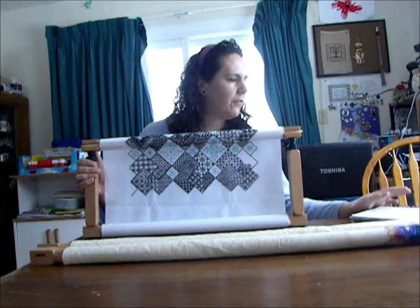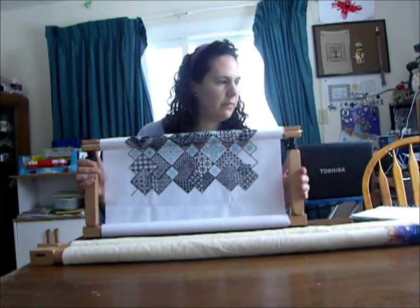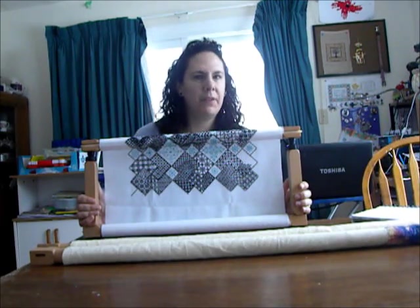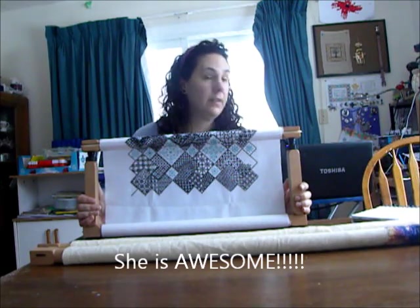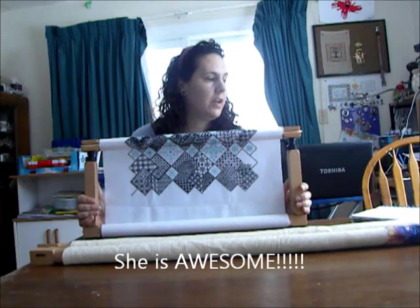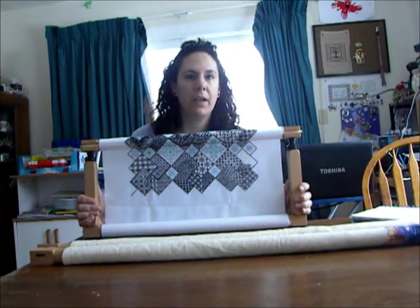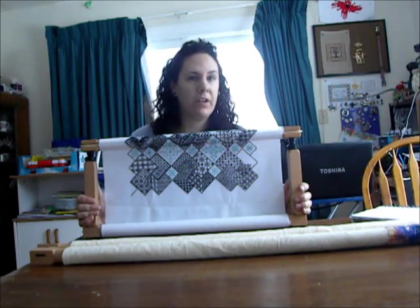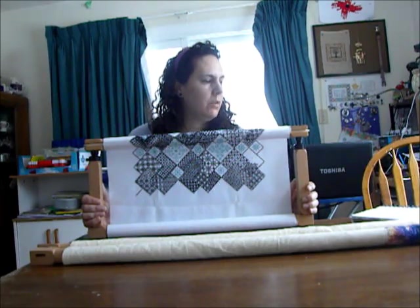I first heard of this from my friend in Italy. She found these frames and decided to be the guinea pig and order them, and she really liked them. I trusted her opinion because she's a beautiful stitcher and I know that she's honest, so I ordered one myself.